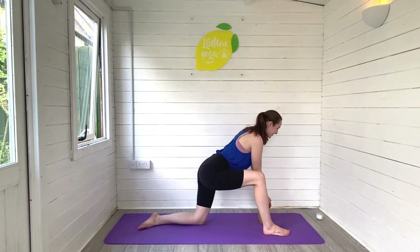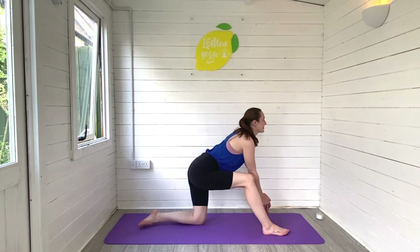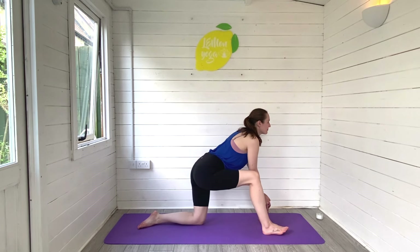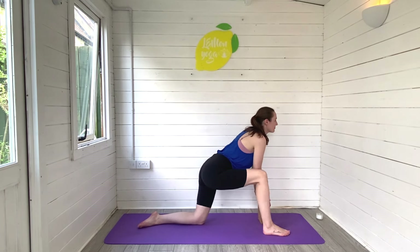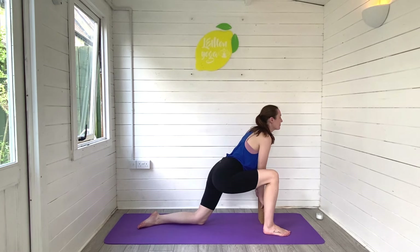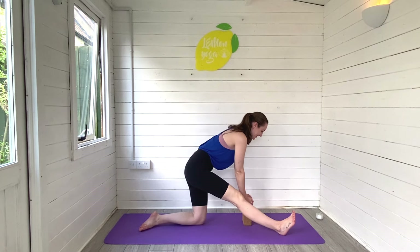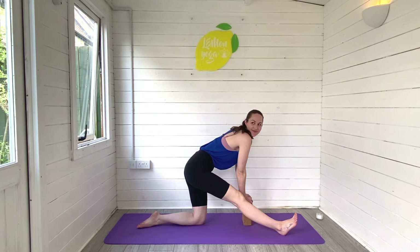Roll the body forwards to release, taking that left foot back. Swap sides with your block or cushions. Step the right foot through into your low lunge and begin to gently pulse those hips forwards and backwards, just moving really gently, really mindfully. Gently opening into the left hip flexor now. Shift the hips backwards as we lengthen through the back of the right leg and gently tilt the body forwards. Breathing deeply, finding that length, finding that space. Big breath in and out.